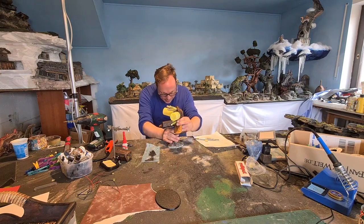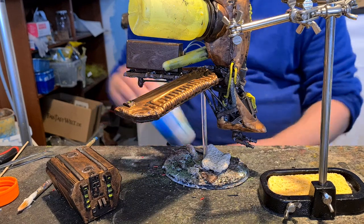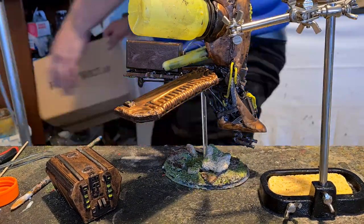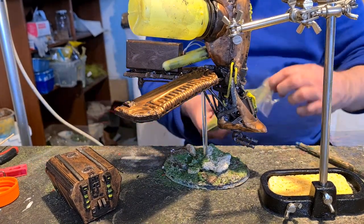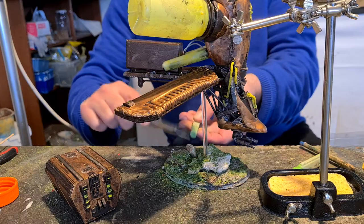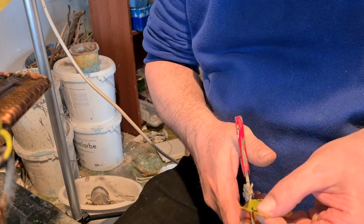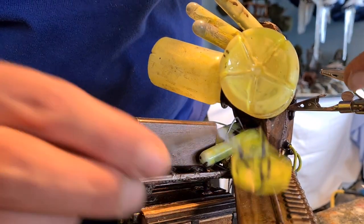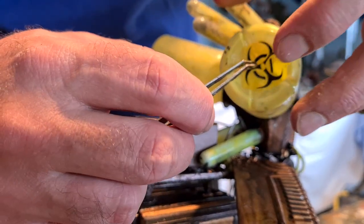Got some LEDs — now it has to go on to the stand and then some basing. Flock, foam flock, coarse flock, PVA, and some pigment powder dust. We got those Corona self-tests and they have this specimen bag with biohazard on it. I put those on the tanks — this will be a reminder, a memory of this Corona pandemic.